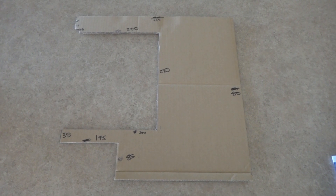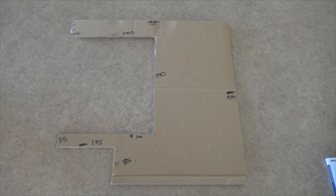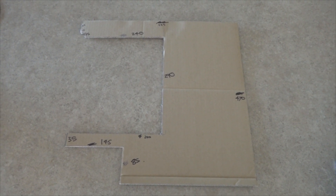Welcome back. This is where I left off in the last video. This is the cardboard template I made for the motherboard. All the measurements are done — I'll put the measurements up on screen right now — and then I will cut it out of acrylic.